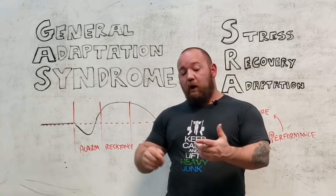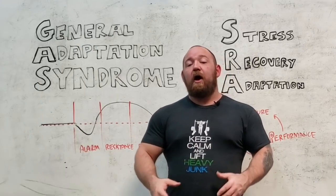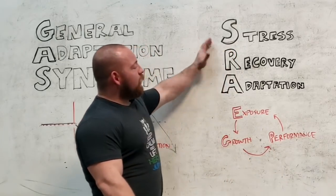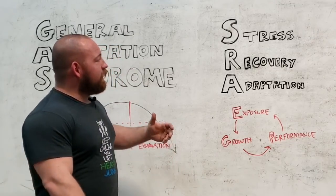That's where we have to concern ourselves with the mode of training, with the timing, with the organizational structure, with taking fatigue into account so we can pace ourselves appropriately to predictably keep that cycle going. The stress recovery adaptation cycle demonstrates what goes on with general adaptation syndrome.